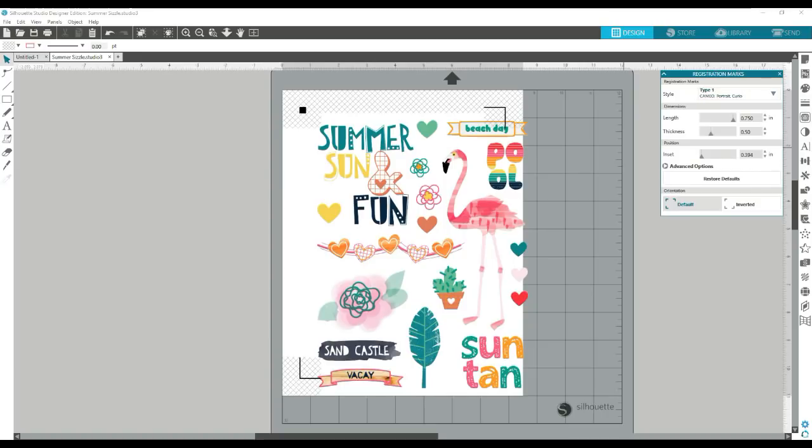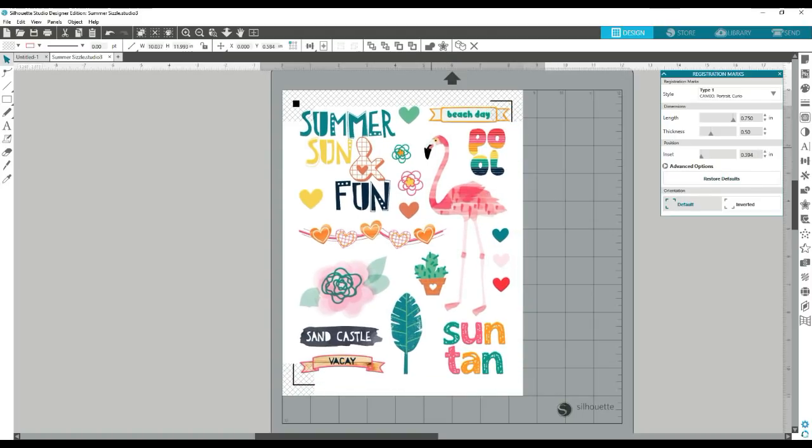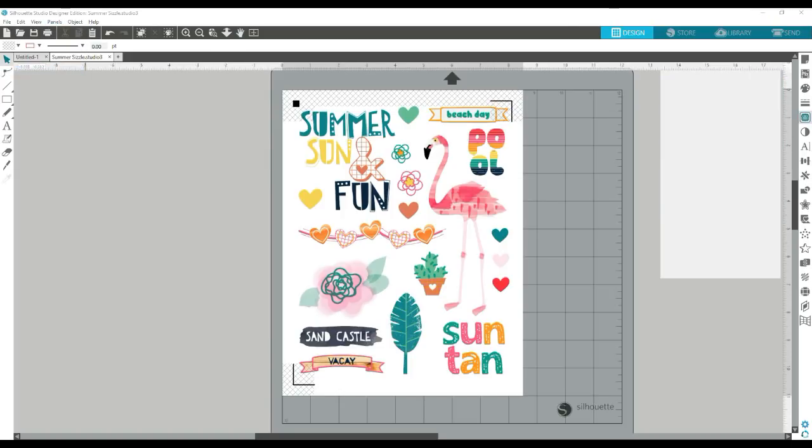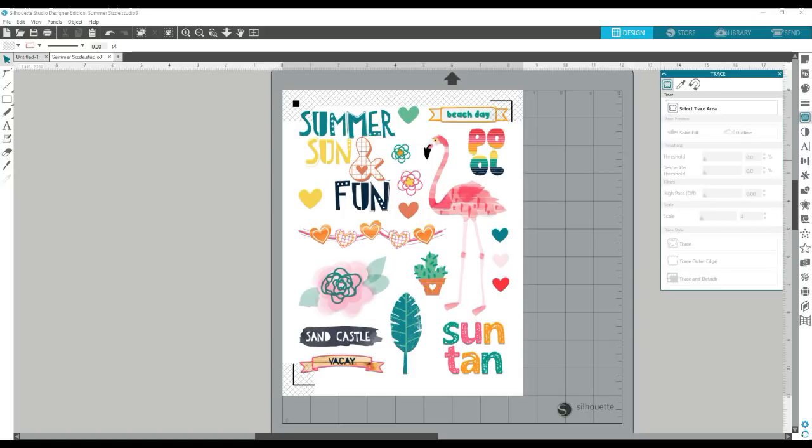You also want to set your registration marks. So what you want to do is go under View for your registration marks and it's going to bring up a little toolbox here. I usually do not adjust the length and thickness for the inset. You're going to want to adjust that so that all of your images are inside those registration marks.